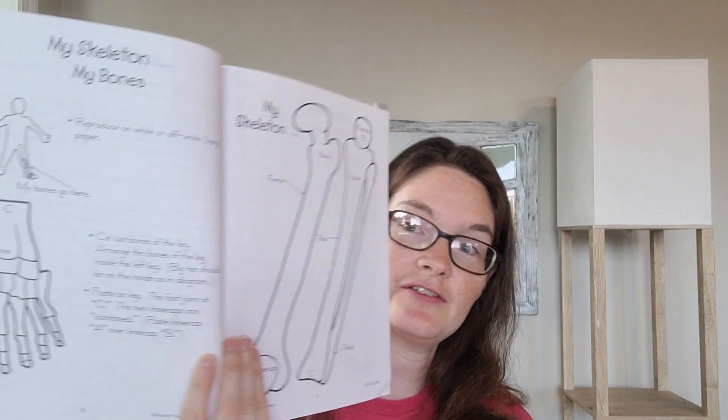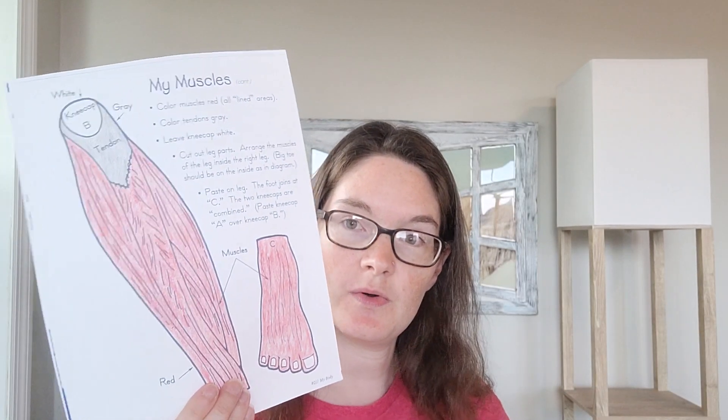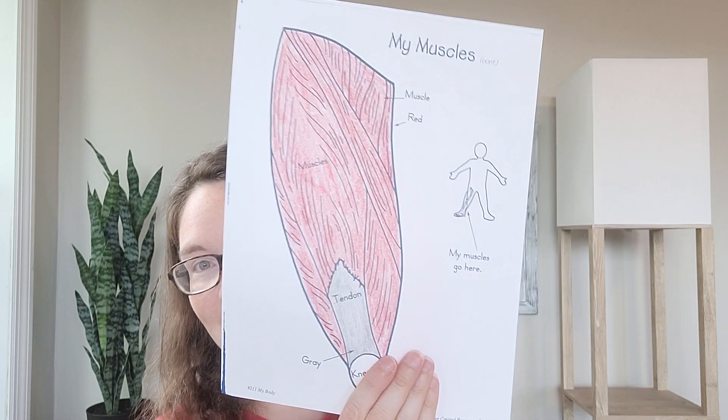We're getting our coloring pages from the My Body Book. Your director will make copies for your students, and we're going to be on pages 19 through 21 for the skeleton — no coloring required for the bones, but we will have to cut them apart. Then the muscles are on page 22, and we'll color in the muscles of our leg and our foot. The stomach is on page 25. Suggested colors are gray for the tendon and red for the muscle, and then we'll cut all these out.